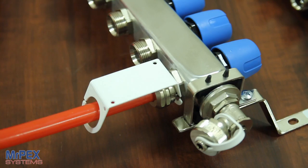Many people ask if you can mount these units upside down to better fit their system. You can do this, but flow meters work more accurately installed right side up.